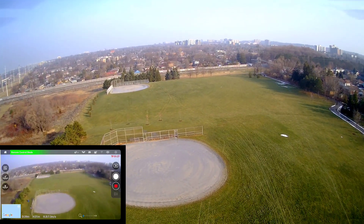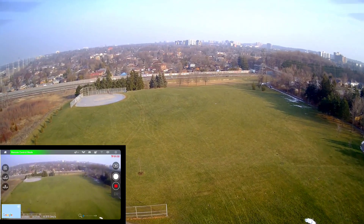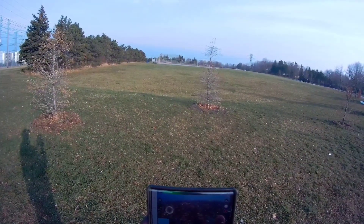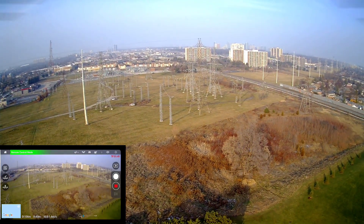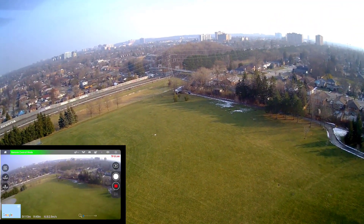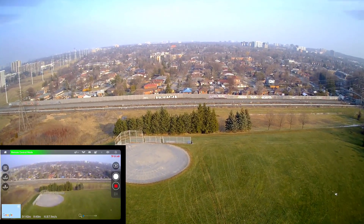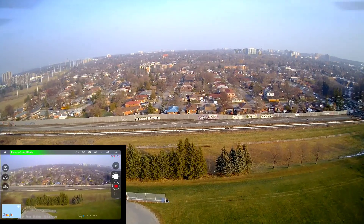I think the Wi-Fi FPV is maybe 300 meters — I think I read that. All right, go. It's sensitive, man. All right, where am I? Okay, I know there's some light poles — I think I'm well above them.